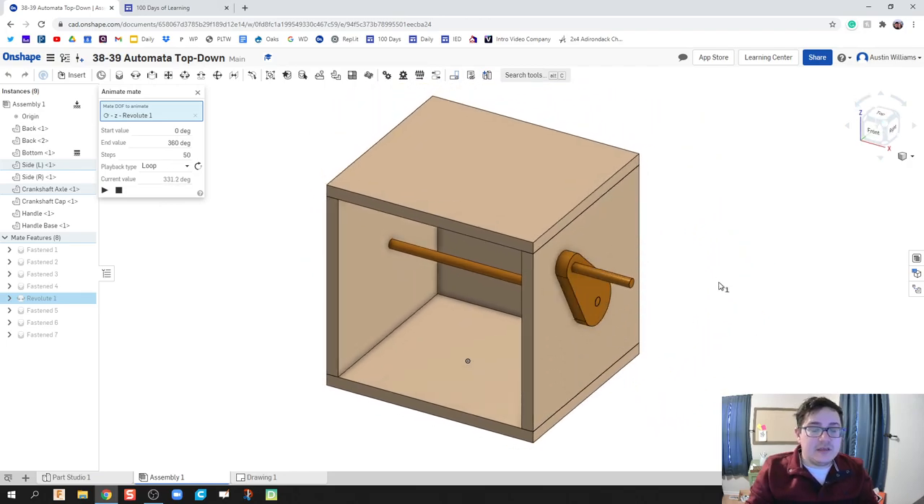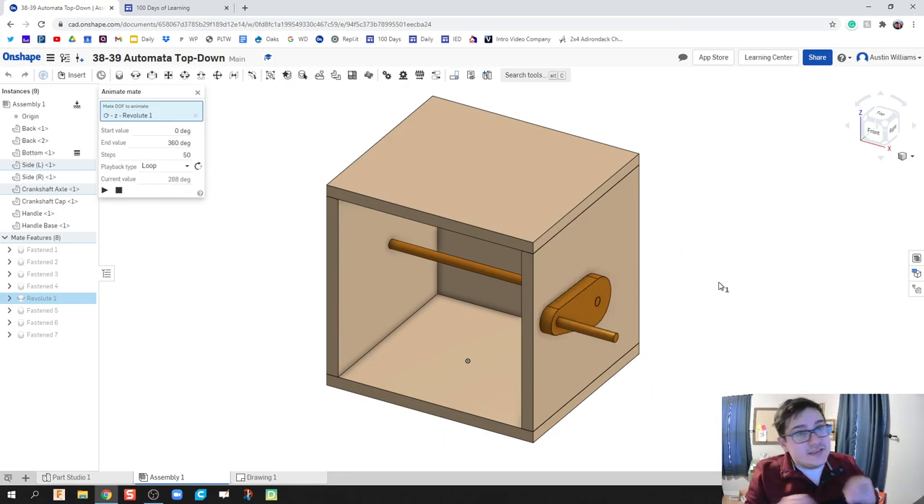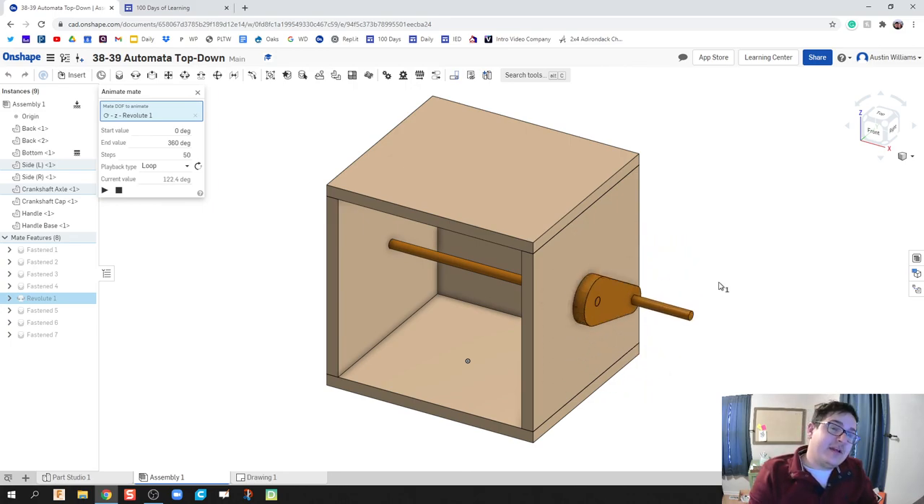Ladies and gentlemen, we are officially done with our box and our crankshaft. Soon we're going to talk about cams and then add our cams in here. At that point things will start to look different depending on whether you use four, five, or three cams and what kind. Pay attention and hopefully you can follow along. If you have any questions, throw them in the comment section — I would love to help. If these videos have been helpful, please like and subscribe — it helps out a ton. I'd love to reach the thousand subscriber count by the end of the school year. You guys are awesome — catch you later!